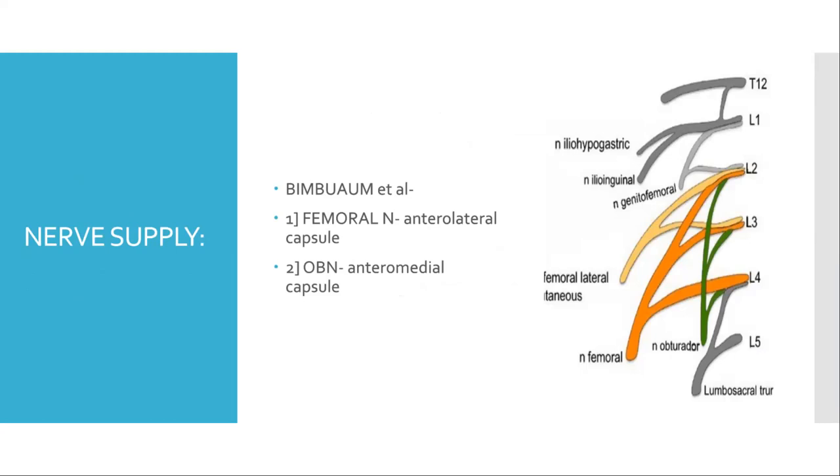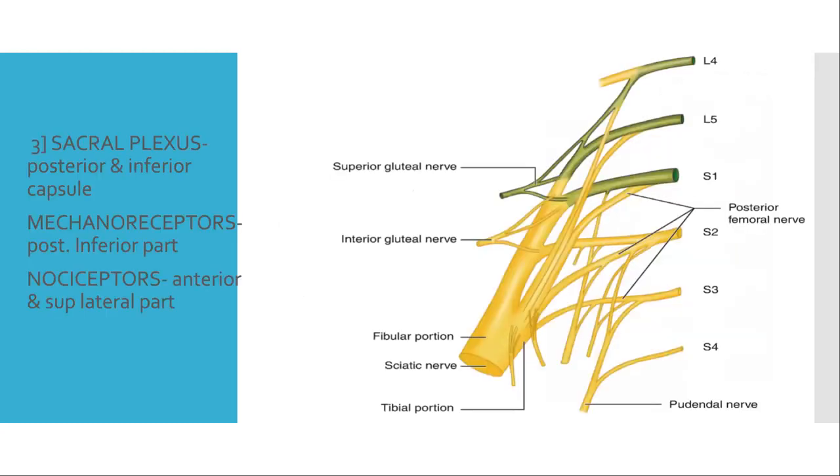Bimbom et al. showed that the major nerves for hip joint innervation are derived from the lumbosacral plexus. The main nerves of interest are the femoral nerve and the obturator nerve. The femoral nerve supplies mainly the anterolateral quadrant of the capsule, and the obturator nerve supplies the anteromedial capsule. Other innervation comes from the sacral plexus, supplying the posterior and inferior capsule. Mechanoreceptors are present in the posterior inferior part of the capsule, and nociceptors in the anterior and superolateral part. The femoral and obturator nerves may be the primary mediators of nociceptive pain from the hip joint, narrowing the focus of regional anesthesia.